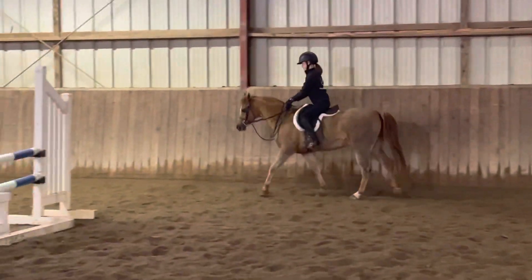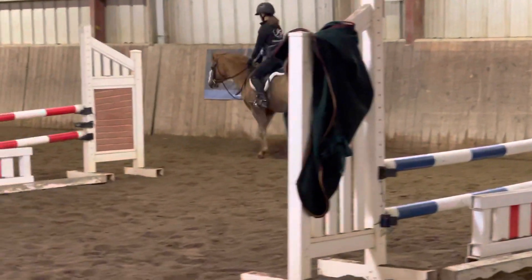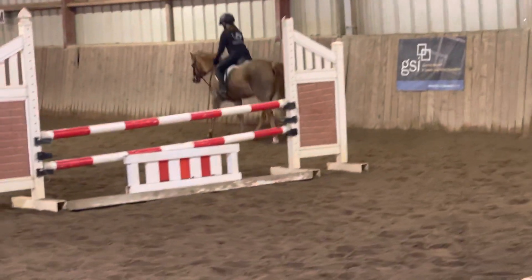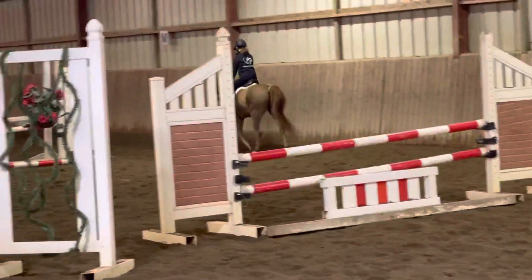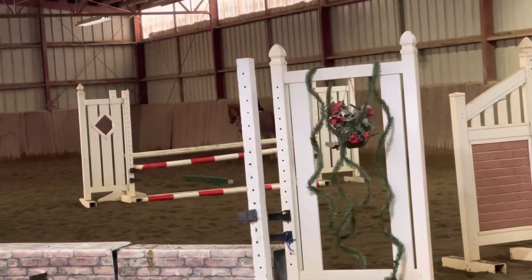There you go. Give him another kick. Good girl. Good. And he's kind of like Howie. Just keep kicking him a little bit. It's better to go a little too fast than a little too slow because he's so lazy.